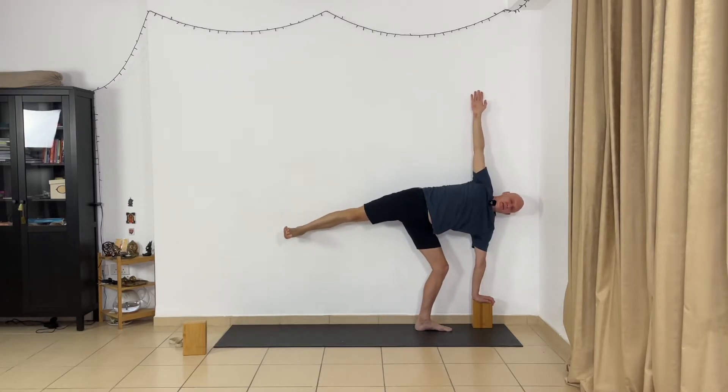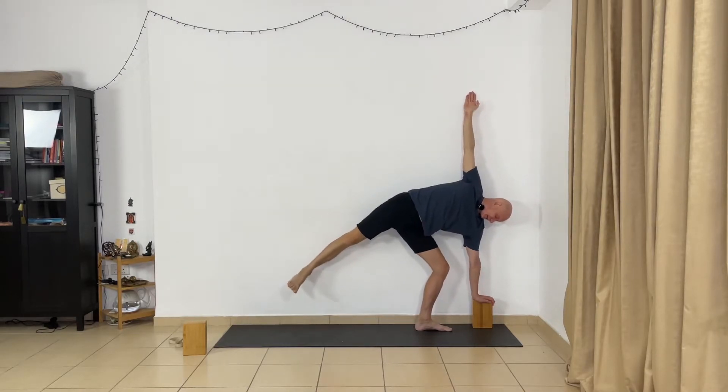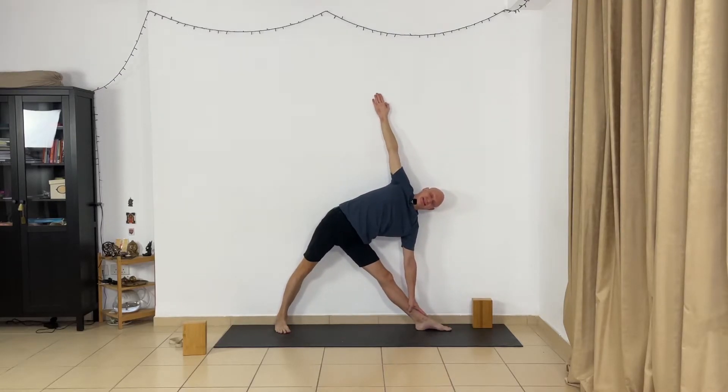Now bend your right leg and go slightly to Trikonasana. Inhale, come up. Feel the wall, touch the wall. Bring hands on the hips. Feet parallel. Take two, three normal breaths. Now take the block to the left side.